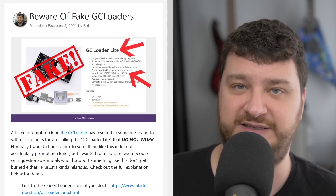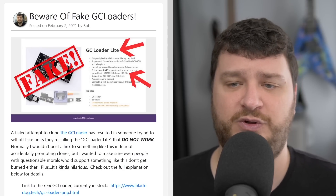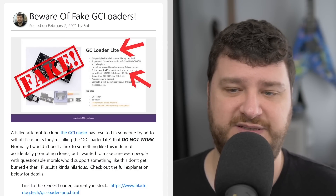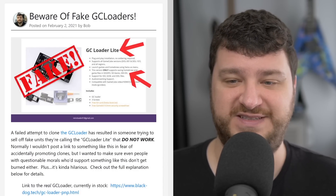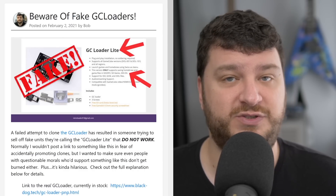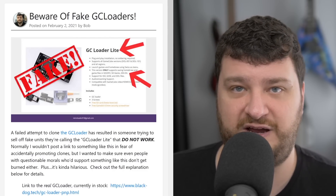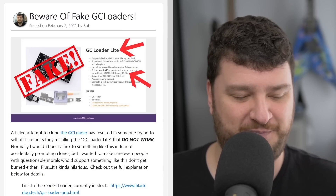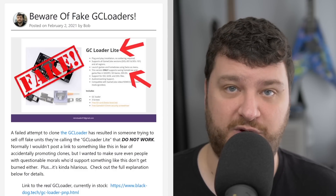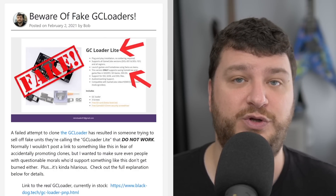To explain exactly what this is: someone cloned the hardware of the GC Loader, calling it the GC Loader Light, and they also cloned the European distributor of the GC Loader's website. The big difference is it doesn't actually work — it doesn't load games. It is able to load Swiss, so in their instructions, what they're telling people to do is open their GameCube, take out the DVD drive after removing the many screws holding everything in, replace it with this, and then get either a memory card reader or an SD-to-SP2 to actually boot games.